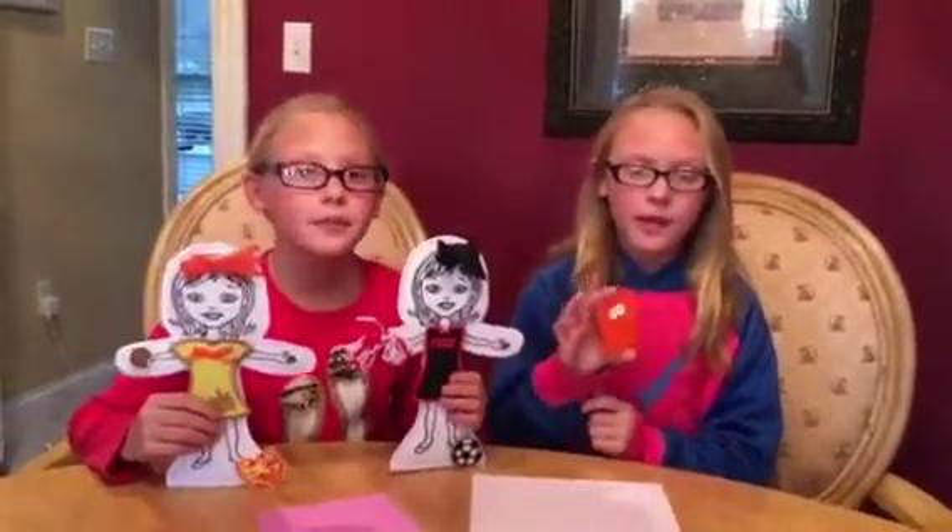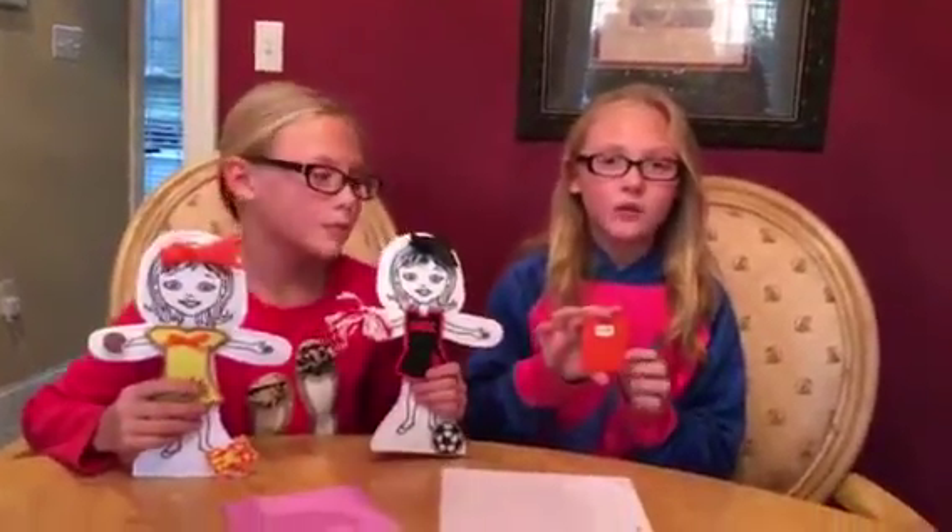Hi, my name is Kennedy Phillips and I'm Caitlin Phillips. Today we're going to be teaching you how to make a snap doll folder for Kate.